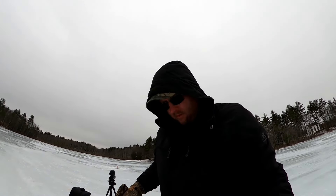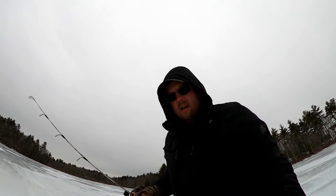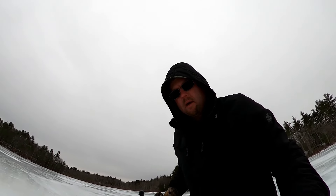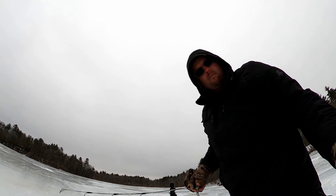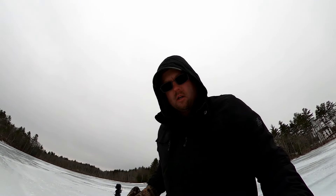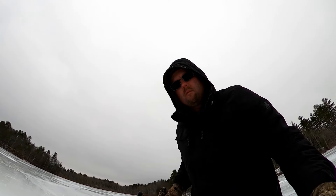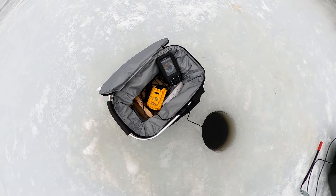I'm jigging in this hole with a little jig head with a ripped piece of shiner head. I hooked the little jig head through the lips on that piece of dead shiner for added attractant, and I'm using my Garmin Striker 4. You can see my lure with the little shiner head going up from 18 feet to about 12 when I jig up. There's a fish hanging out around the 12 to 15 foot mark, and now there's a fish down around the 20 foot mark — coming to take a look at it.